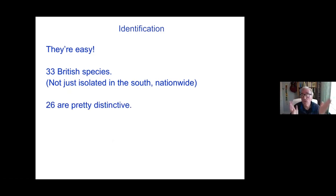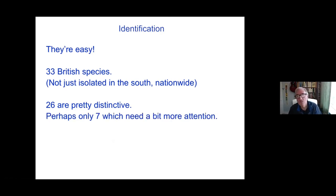26, give or take, I would say are pretty distinctive. You could almost identify them on almost one character, but that's possibly pushing it a bit. But with some familiarity, you're only really looking for one or two features to identify them. There may be perhaps seven or more which need a little bit more attention, but not really very difficult.